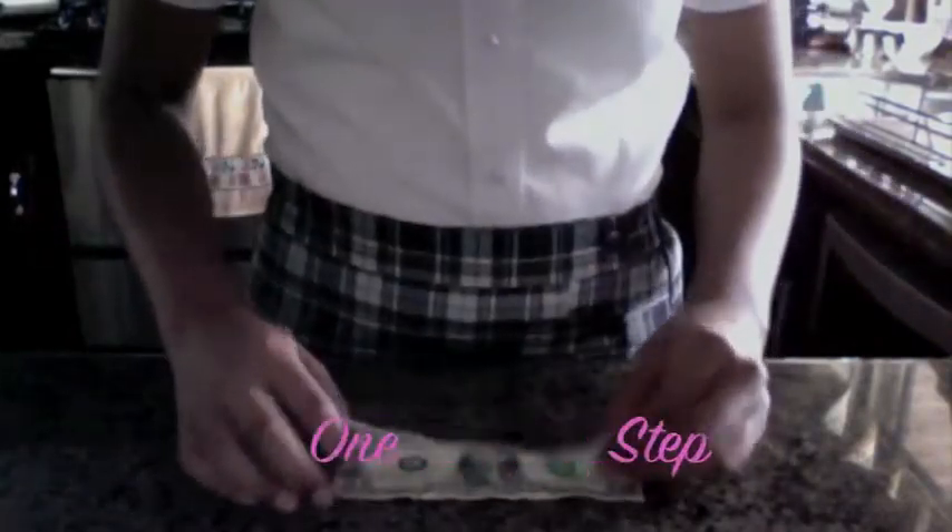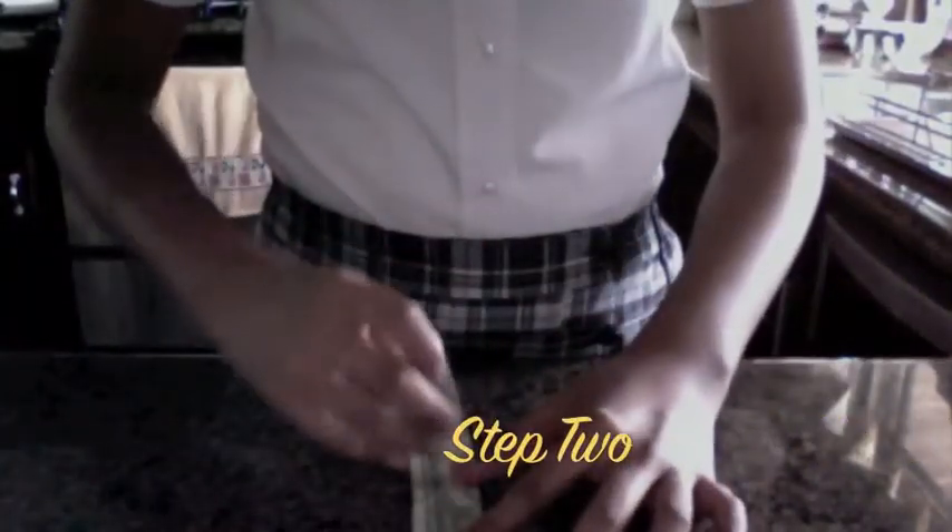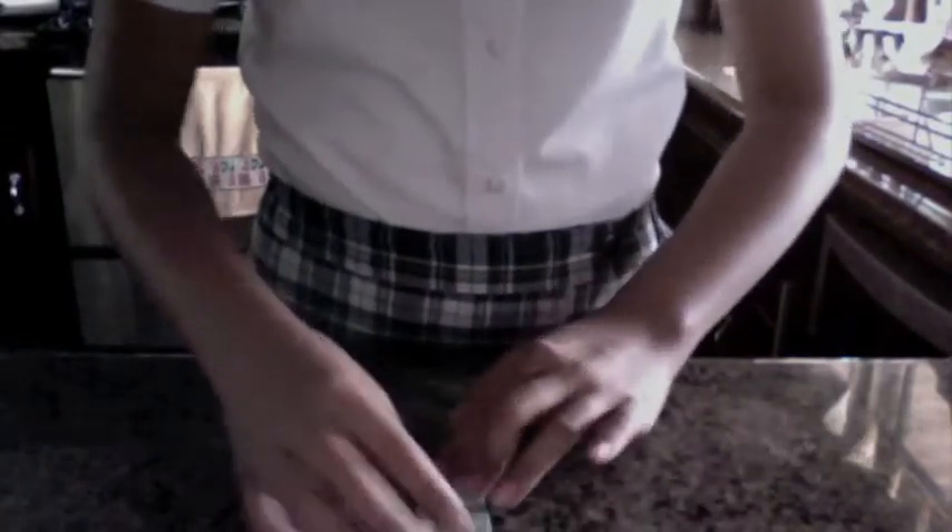Fold a dollar bill in half vertically. Then fold it in half again and open it, leaving a crease.